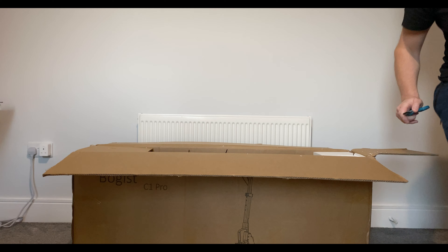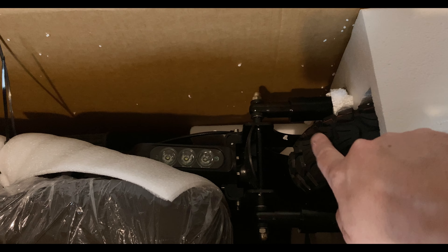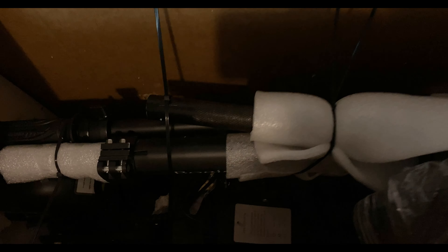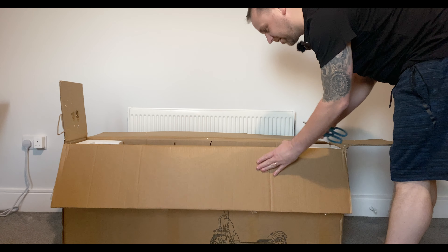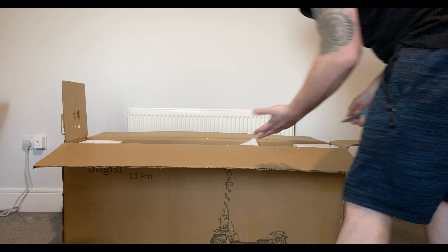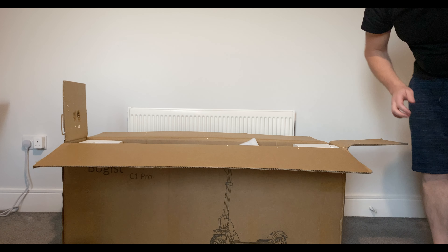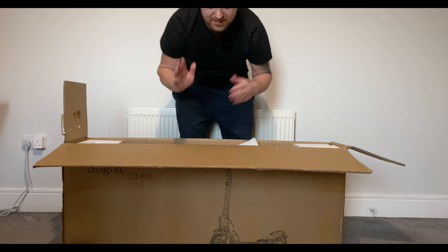I'm going to give you a quick close-up. It comes with a seat and it comes with hybrid tires — off-road and road tires — which is pretty cool. It's pretty well wrapped with tie wraps here and there. There's a lot of styrofoam in here. There's the seat. This is my first time actually getting an electric scooter that has a seat included.